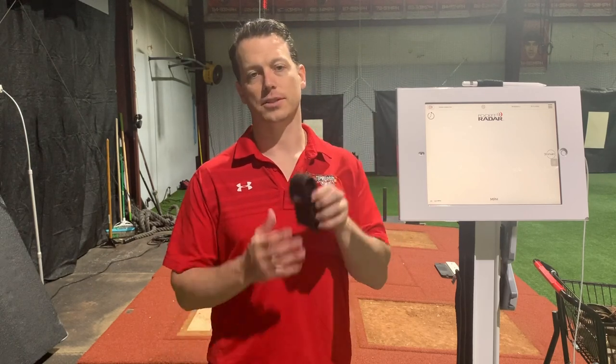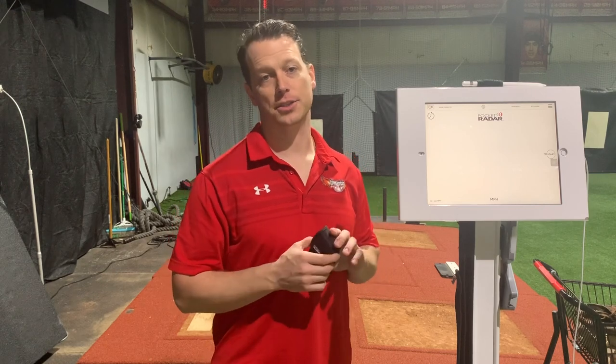I'm going to go through the setup and how it works in the process of demonstrating the two drills. If you're really excited about the Pocket Radar Smart Coach and you don't have one, I'm going to give one away at the end of the video. So make sure if you want to participate, you follow the rules below — that way it'll enter you into the contest and you can win a Smart Coach.